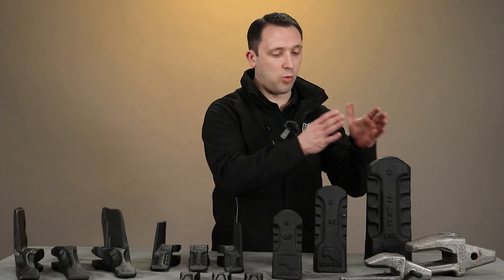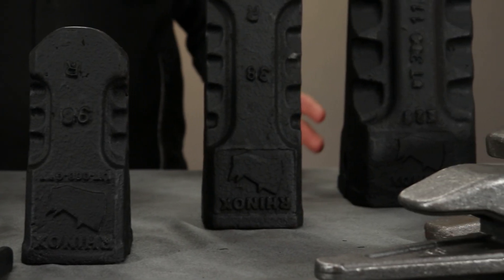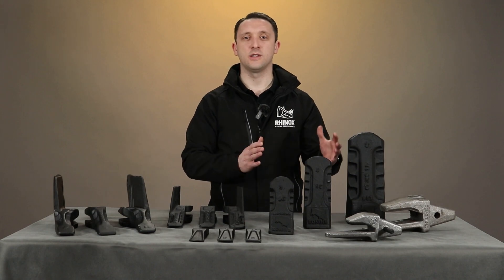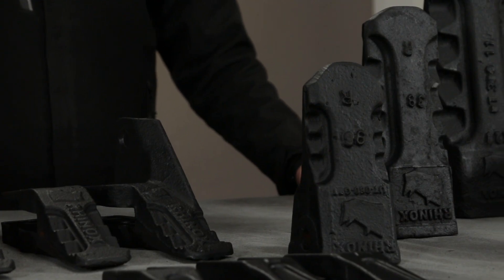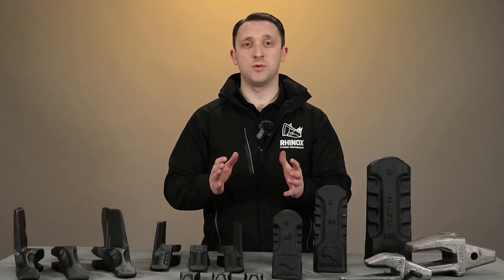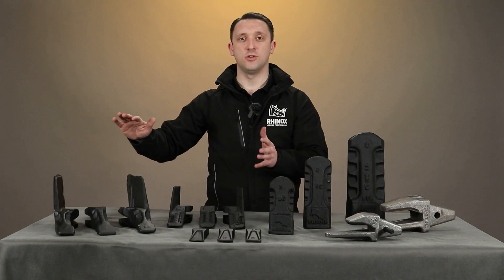We actually apply one size up for all of the ripper tooth. A common question we get asked is why it's called a CAT style, Kubota, or JCB tooth — and does that mean it will only work on that brand of machine? The short answer is no. It will work with whatever brand of tooth the bucket manufacturer has originally chosen to select. We have used what are the most common types of tooth for that size range of bucket across the UK.